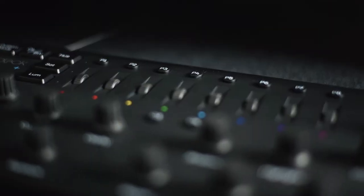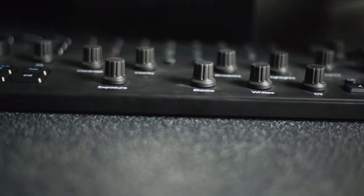The third con is the price tag. It comes in at around £220, which for a keyboard is quite a lot. I do think that's a little bit expensive considering what you actually get and the build quality, but that's just the way things are these days.